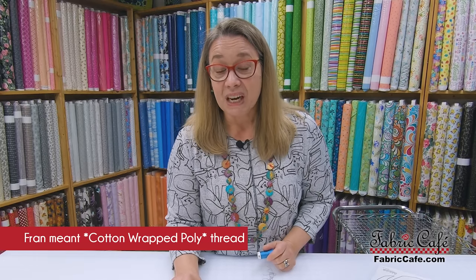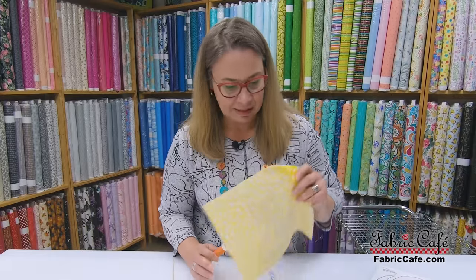I usually use a Mettler poly-wrapped cotton — it works beautifully. Also remember, you really do want your bobbin to match the top thread, so make sure you have plenty of thread for your bobbin as well.